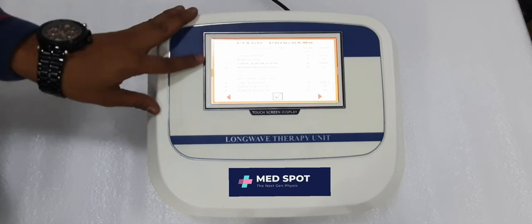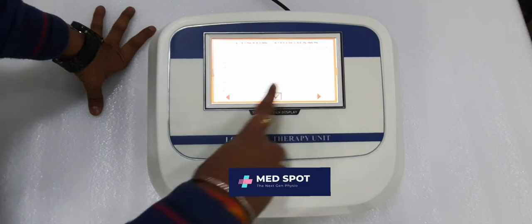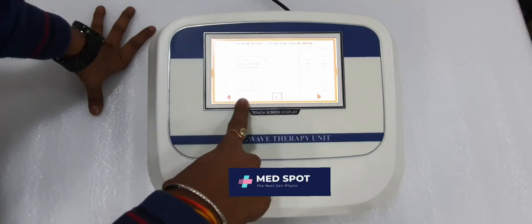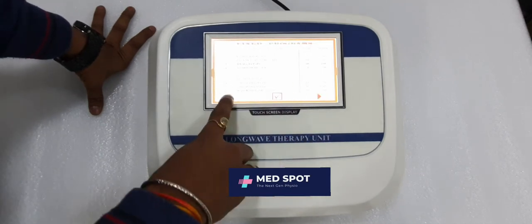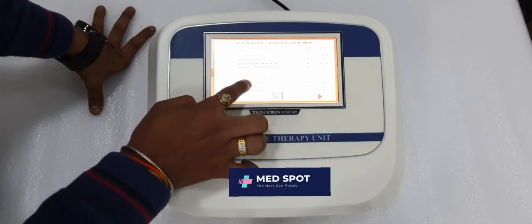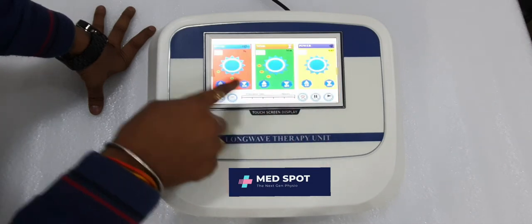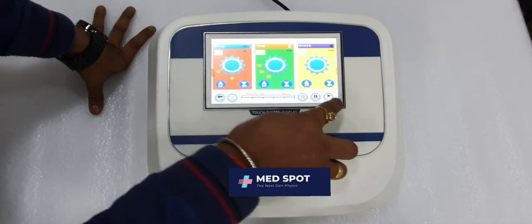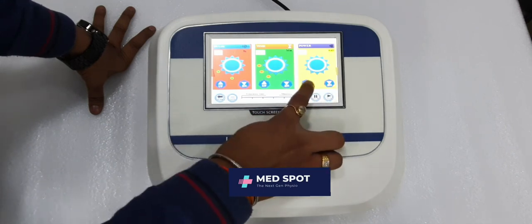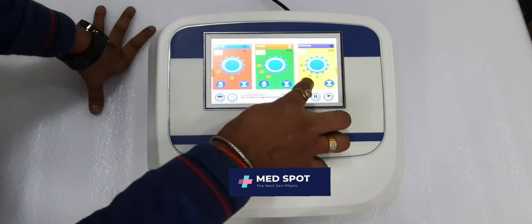Now for program mode, press this button. You can see there are 20 programs. Select any one program — for example, finger ligament disorder. The parameters are already set. Just start the machine again and raise or decrease the intensity — a very simple method.